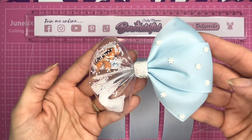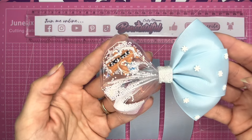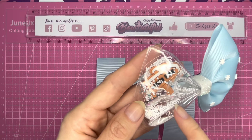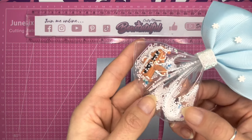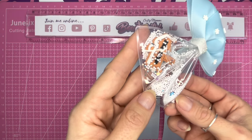Hello everyone, today I'm going to show you how to make this half shaker and half ribbon hair bow. I filled mine with some little snowballs - I went for a Christmas theme. These are just little polystyrene balls, I've got a little North Pole embellishment, and I've also got some clay snowflakes and some glitter in there as well to add a little bit of shimmer.